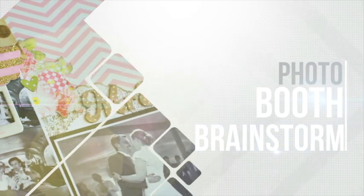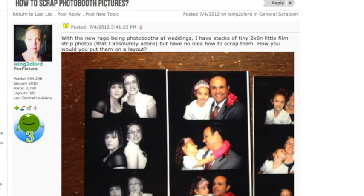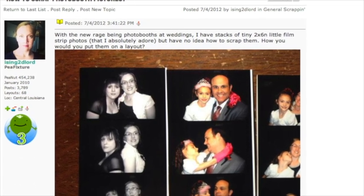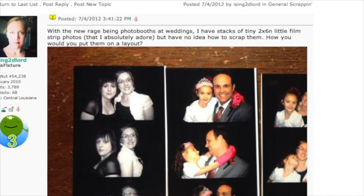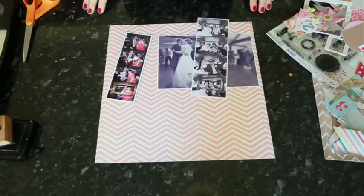A viewer writes: with the new rage being photo booths at weddings, I have stacks of tiny 2x6 inch little filmstrip photos that I absolutely adore but have no idea how to scrap. How would you put them on a layout? Glitter Girl, can you help find some passion for filmstrip photos? Of course I can.